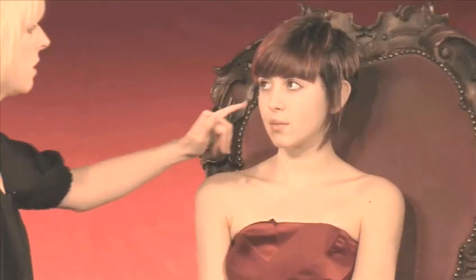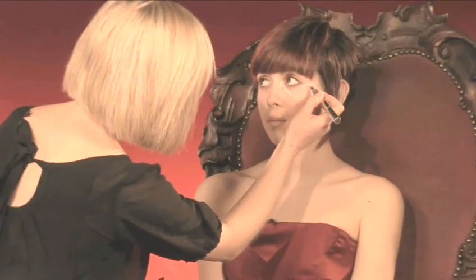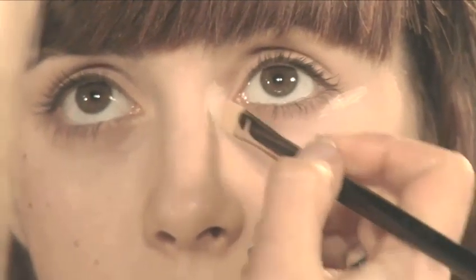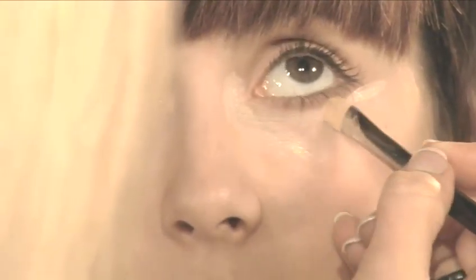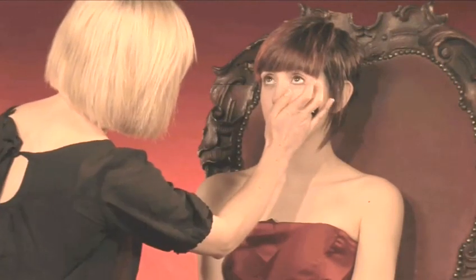Now you can move onto under eye concealer. Under eye concealer needs to be really, really light for this sort of look — you don't want anything too heavy. This just goes into the darkest areas: down the side of the nose, into the dip, and out to the outer edge where there's a bit of redness. Use the concealer brush to blend this out — always blend down and out, then up to the makeup to give a really nice neat edge. When it stops blending with the brush, use your finger just to pat it in.